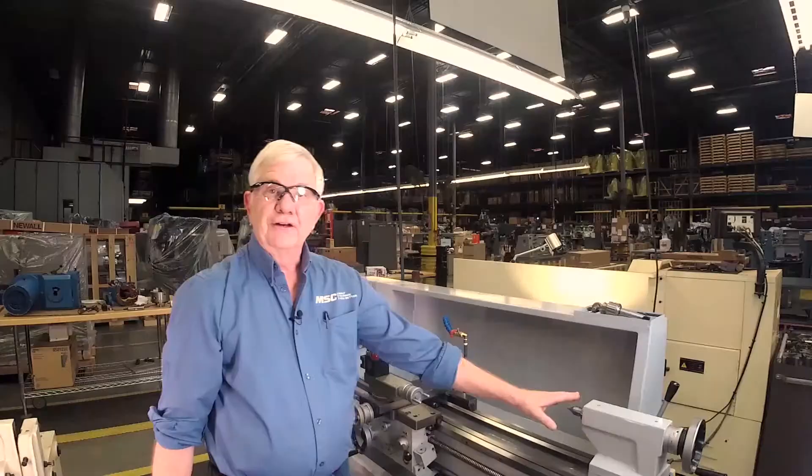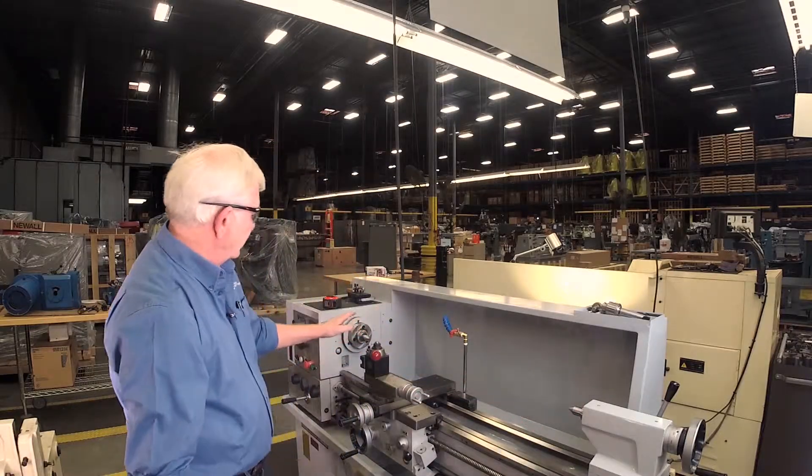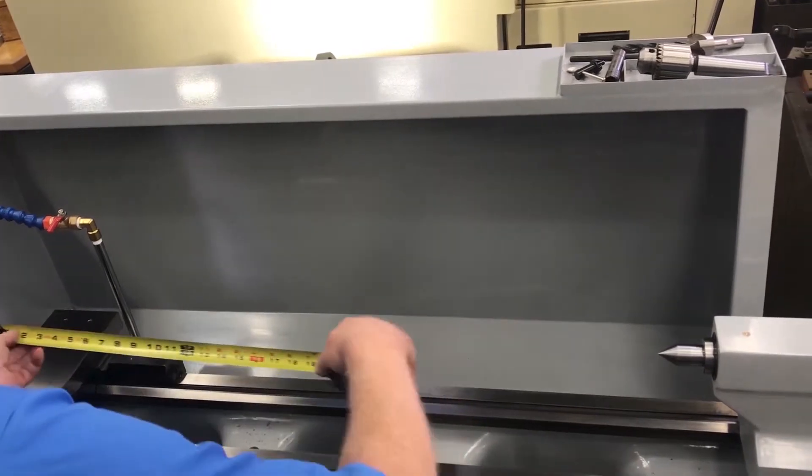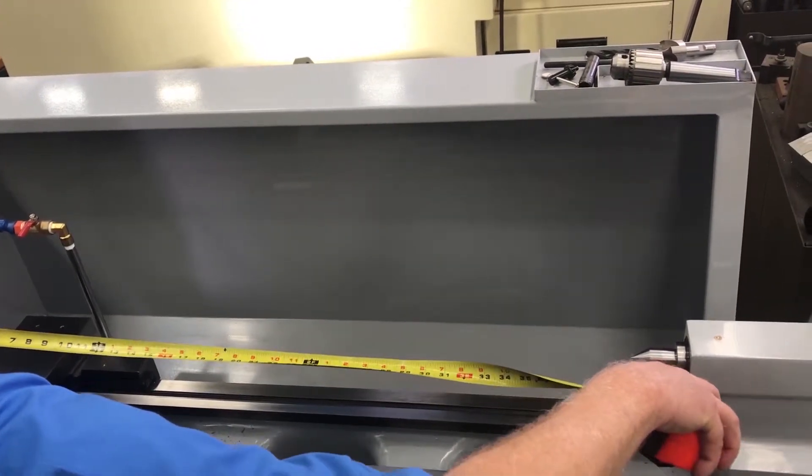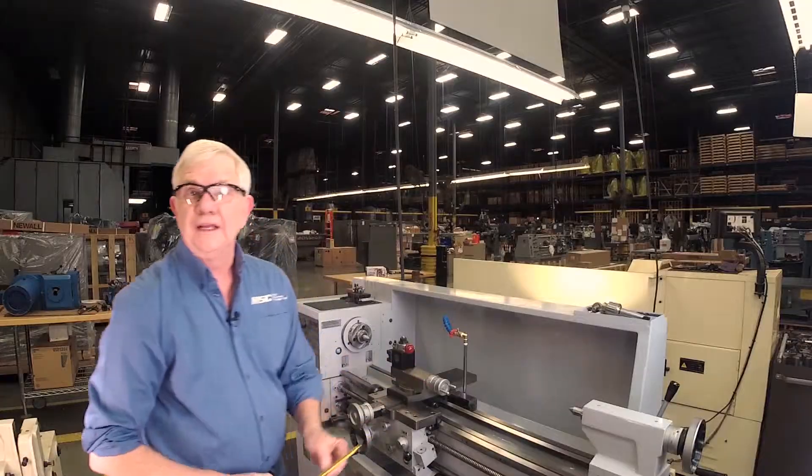The first thing we're going to do is establish what our center distance is. You'll notice I have two dead centers — one in the tailstock, one in the headstock. Grab a tape measure, get a good measurement, put it up there in the center, and this is telling us that it's 40 inches in our z-travel. This is measured between centers, and that's how you want to measure it — between centers.